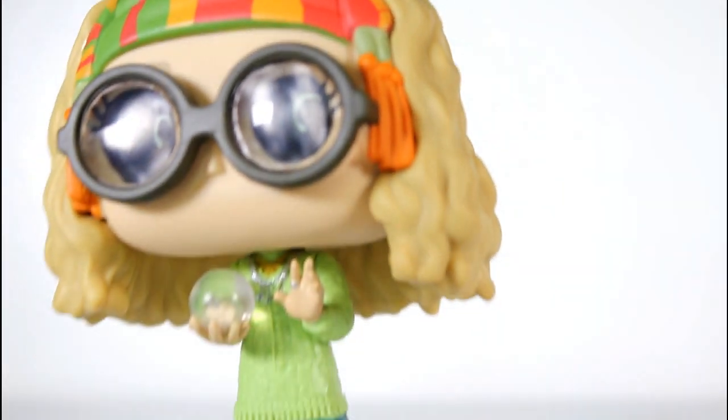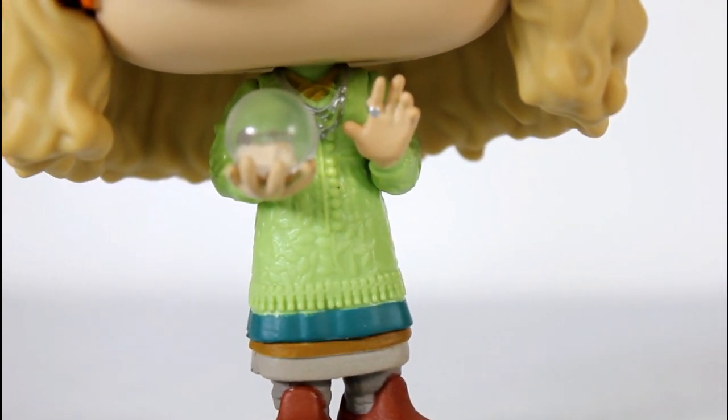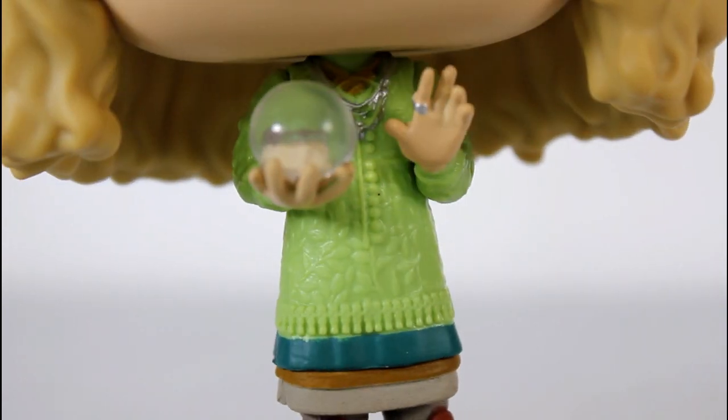The little danglies on the side look good, and then the body is really well done. I like her little sweater top — the texture on it is pretty good as far as creating a fabric-y, textured surface. Even on the sleeves, it's really good.